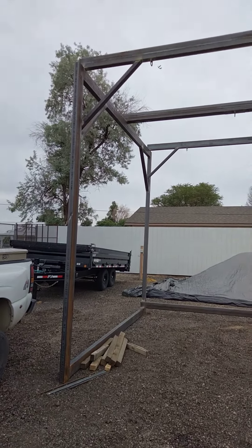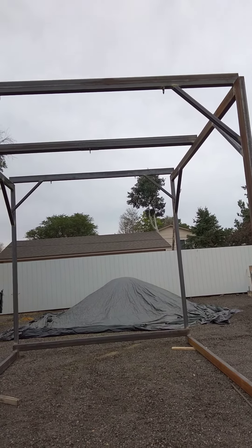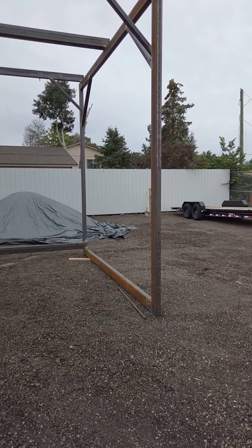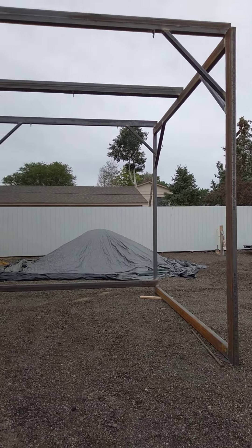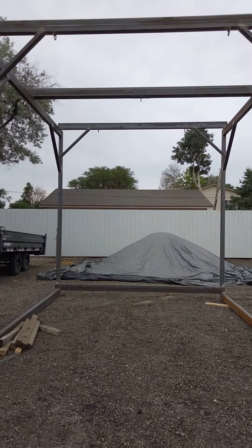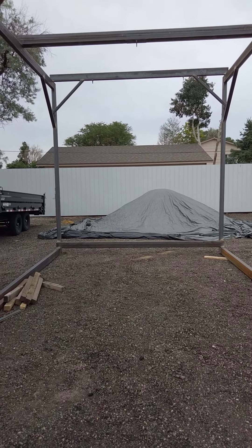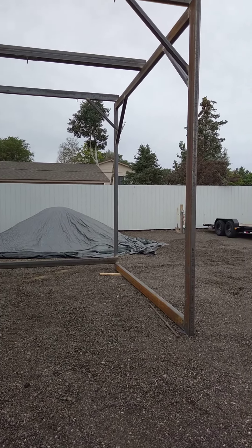Half price steel, man. All you new people, keep that in mind — ask for drop or anything miscut when you go to your steel supplier. I got all these six by three rec tubes, three sixteenths wall, got them all for half price. Somebody had cut them wrong and there they laid out back in the scrap. They had like eight bunks of two by two quarter wall cut at five foot — they were all cut wrong. All that was half price too.